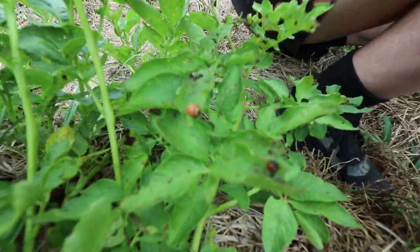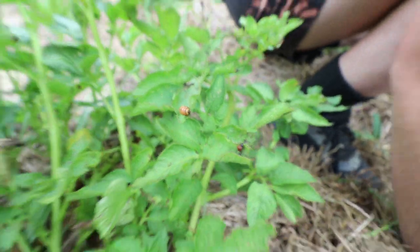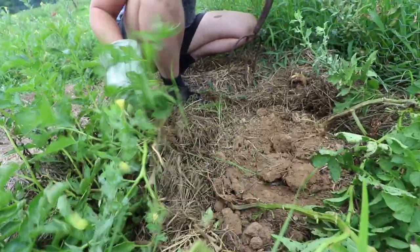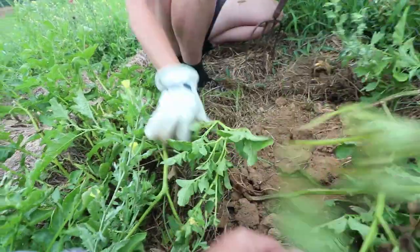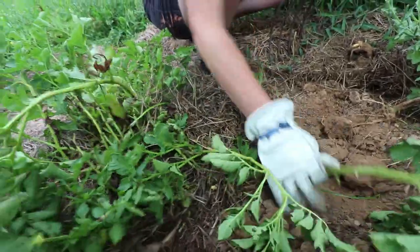You can see we still have potato beetles on here. They had a resurgence, actually — they were almost gone, and then I started seeing them again. The birds, I guess, moved on. They weren't going to help me anymore.